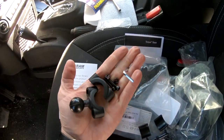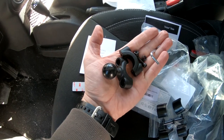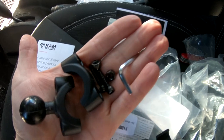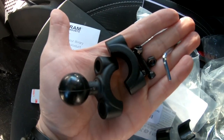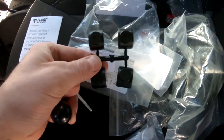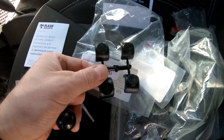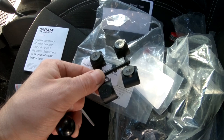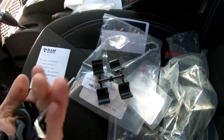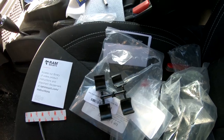This is the RAM bar clamp mount — it's for a one-inch bar. Included are an Allen wrench, the bolts, the nuts, the two halves of the clamp, and this little spacer so you can wedge it in if you have a really tiny bar. That allows you to use this over a greater size range of bar, which is pretty cool.